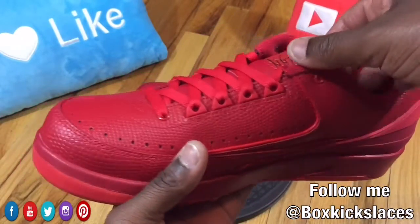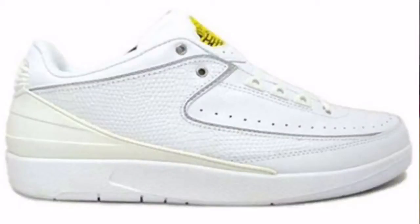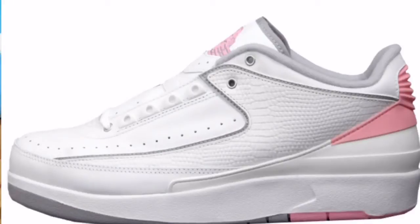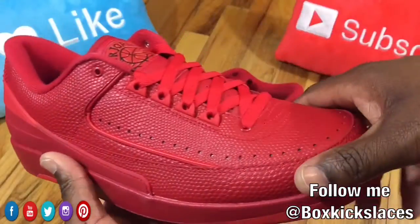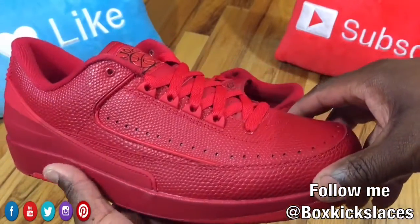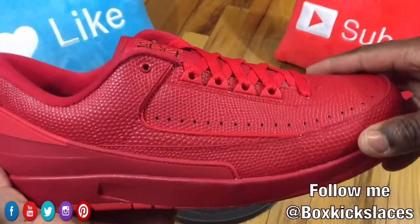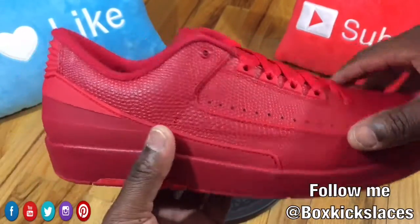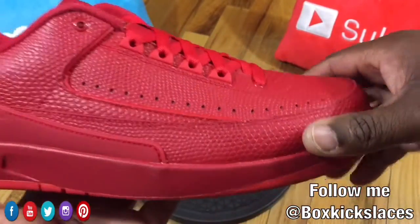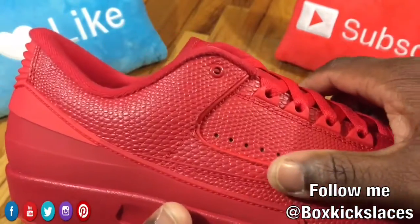They also had several other colors throughout the years — you had the white and gold colorway, and then you also had the white, gray, and pink for females. So we actually haven't seen a Jordan 2 Low silhouette in quite some time. Once I seen photos of this sneaker I was a little on the fence, but it seems like anything that's red can definitely make or break a deal. So let's check out the actual materials on the sneaker.